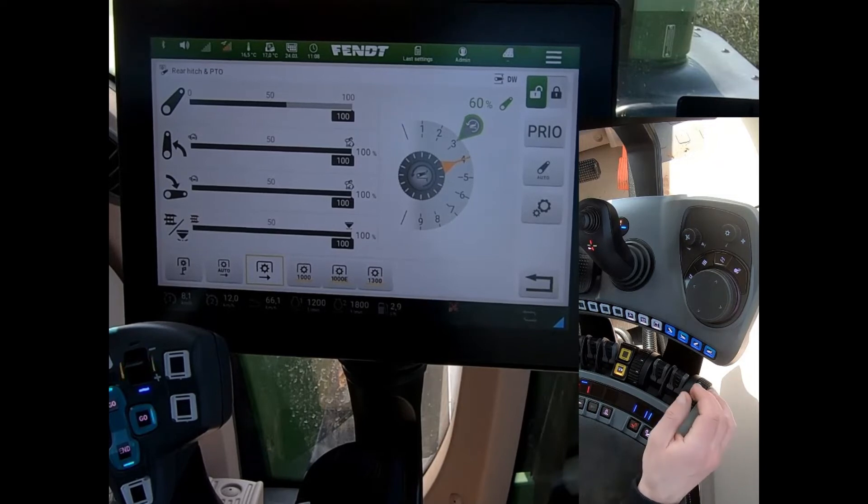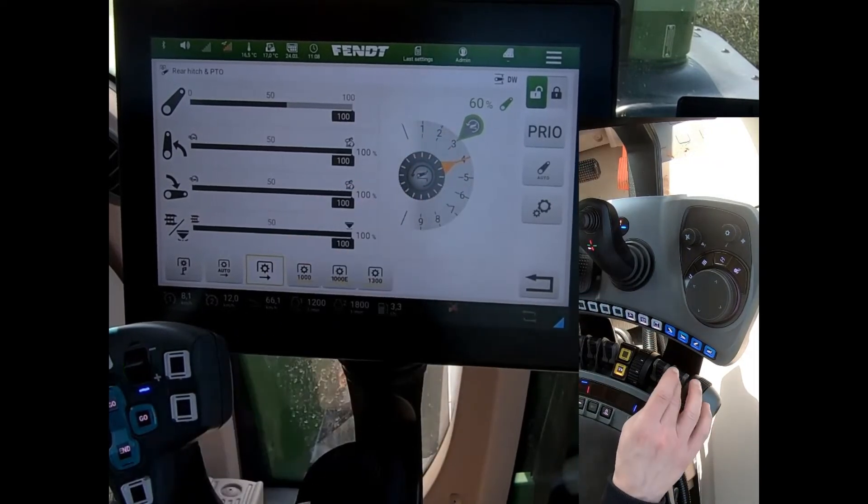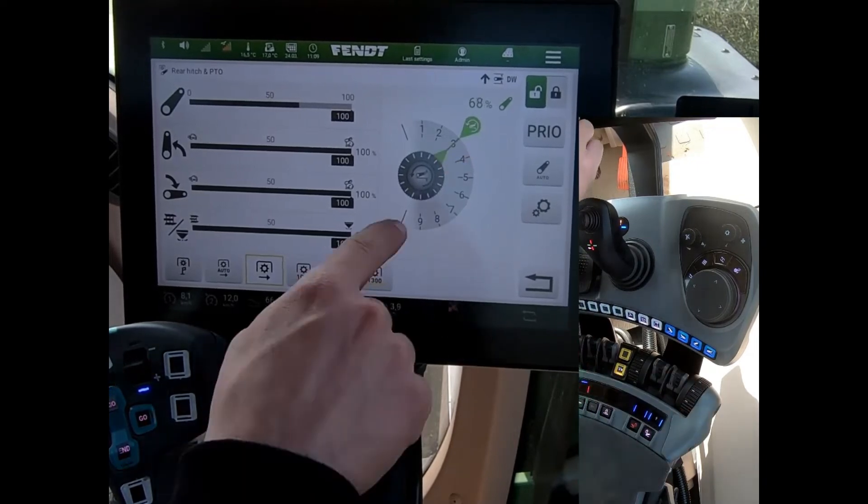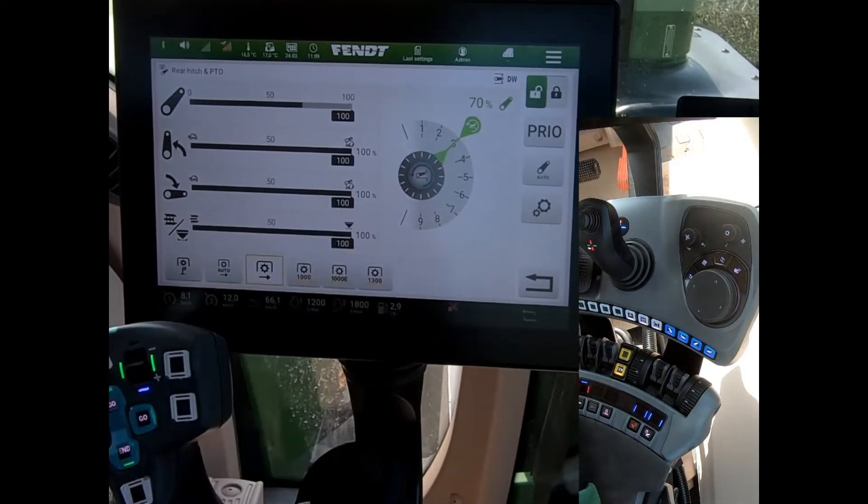To get it to jump back up to that memorised position I can press down, press down again, and it will then line my two arrows together.